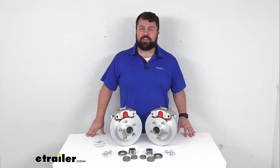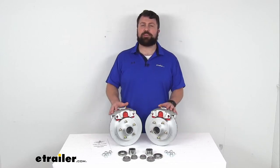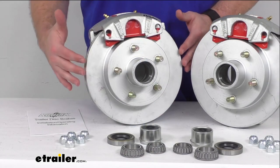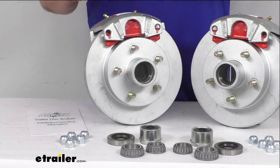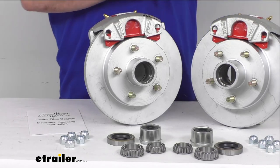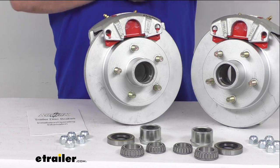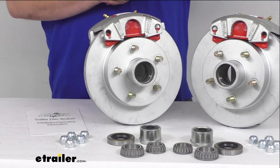Hi there, I'm Michael with eTrailer.com. Today we're going to take a quick look at this Kodiak 10-inch hub and rotor disc brake assembly set. This set is going to provide these two hub and rotor disc assemblies so that you can upgrade your trailer from drum brakes to disc brakes and get the superior performance of disc brakes.